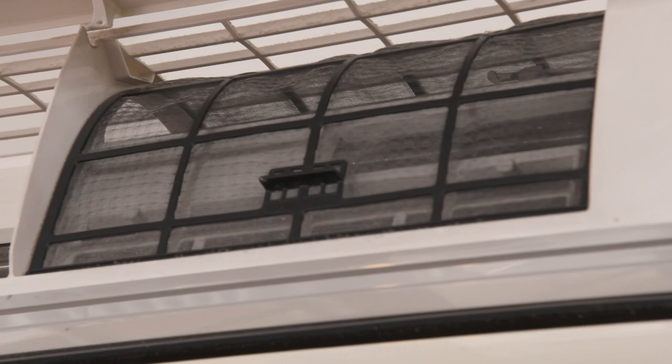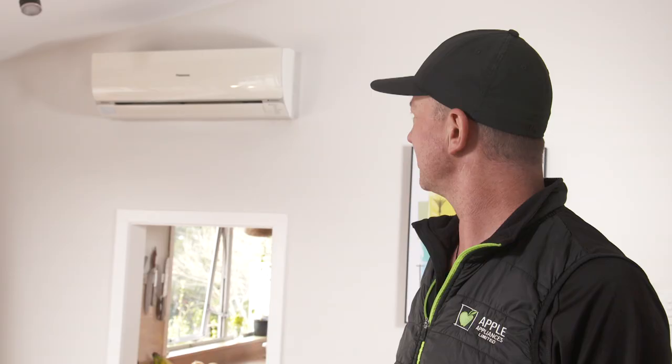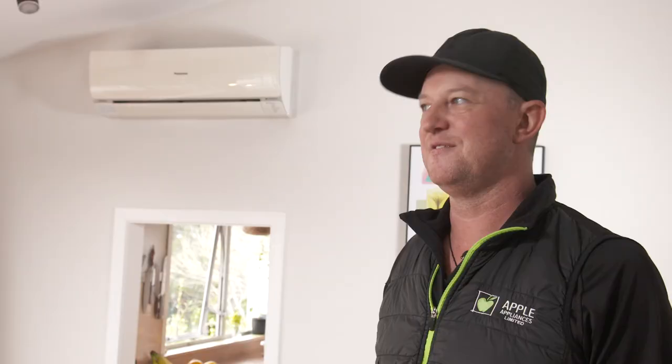First thing is to keep the filters clean. If it's not working too well, the filters are probably blocked. In this case, you just lift the flap up and pull the filters out. You can clean it out with a vacuum cleaner or a soft cloth, a little bit of mild detergent. Good old dishwashing liquid will do. If you haven't been looking after them, then it might need a professional to come around and clean the coils.